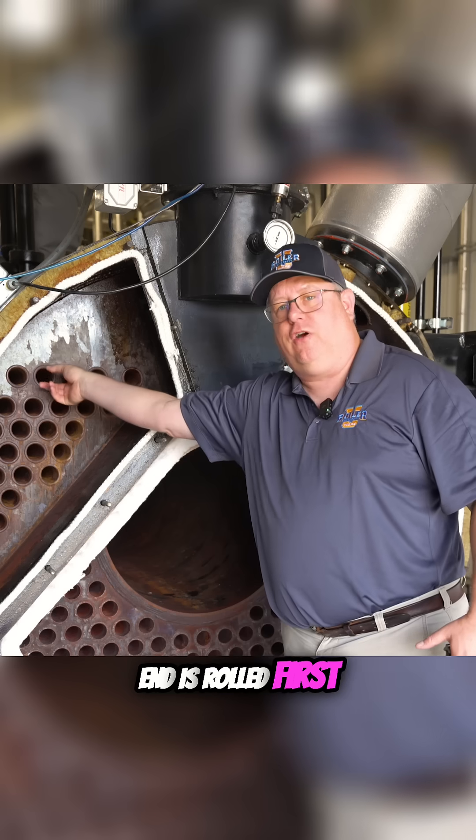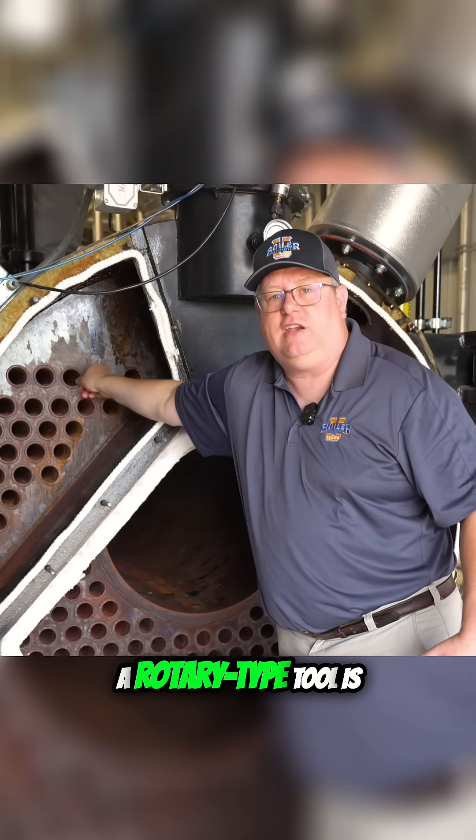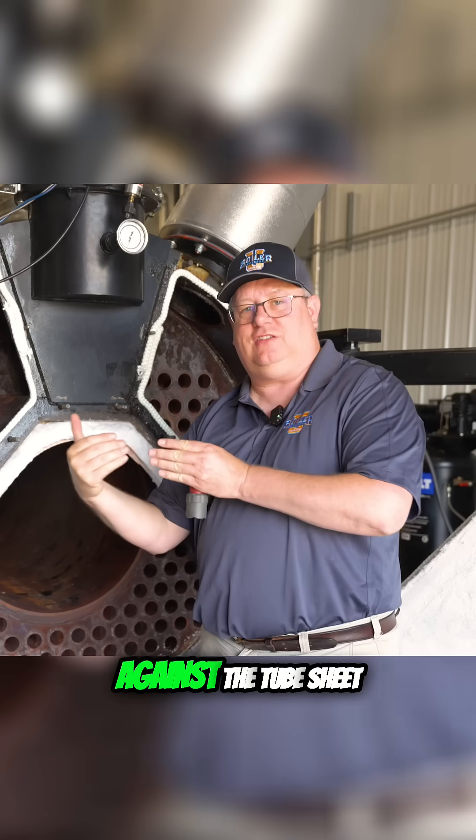A beaded tube end is rolled first, but then a chisel-type tool or rotary-type tool is used to fold the end of that tube against the tube sheet, which gives us heat transfer.